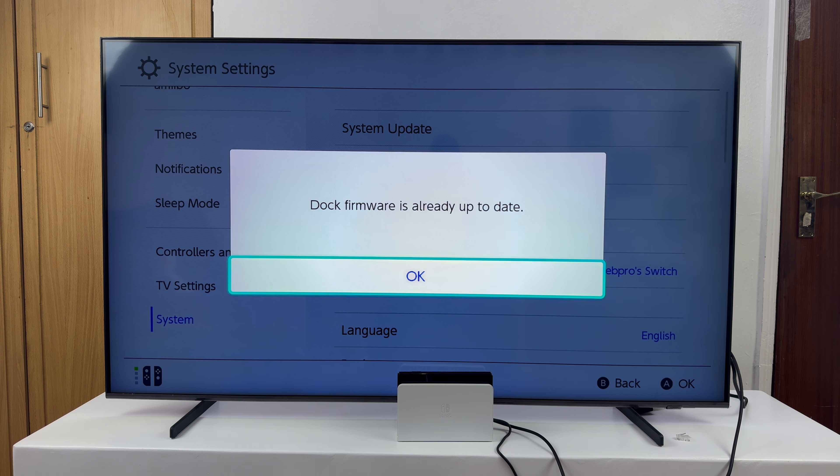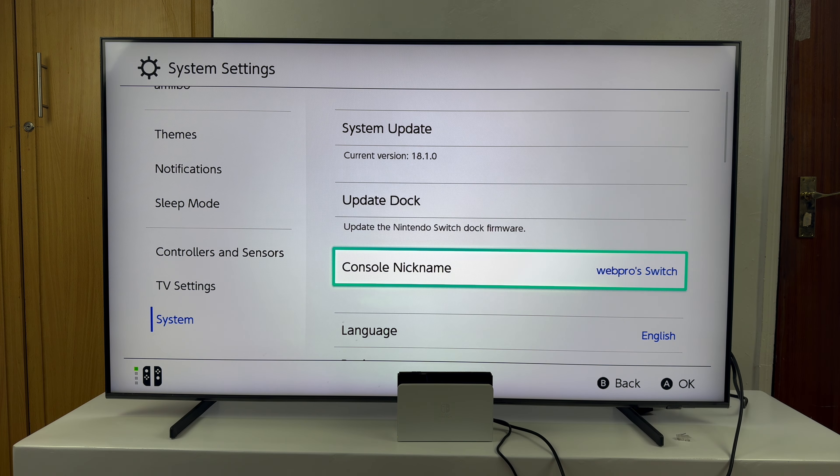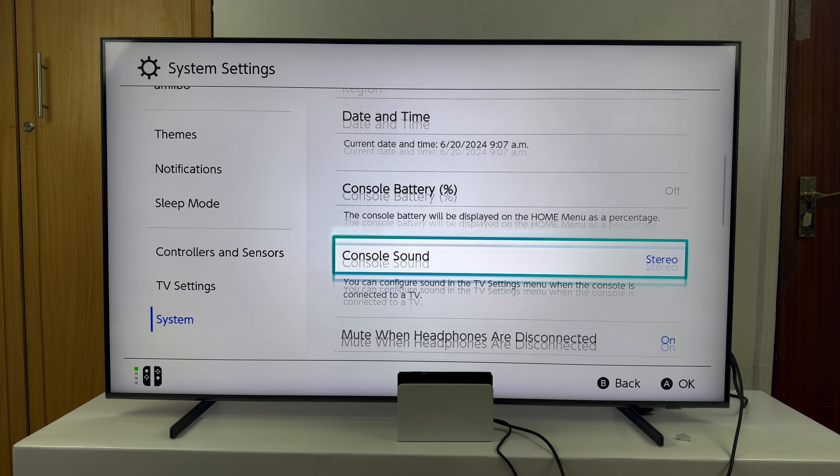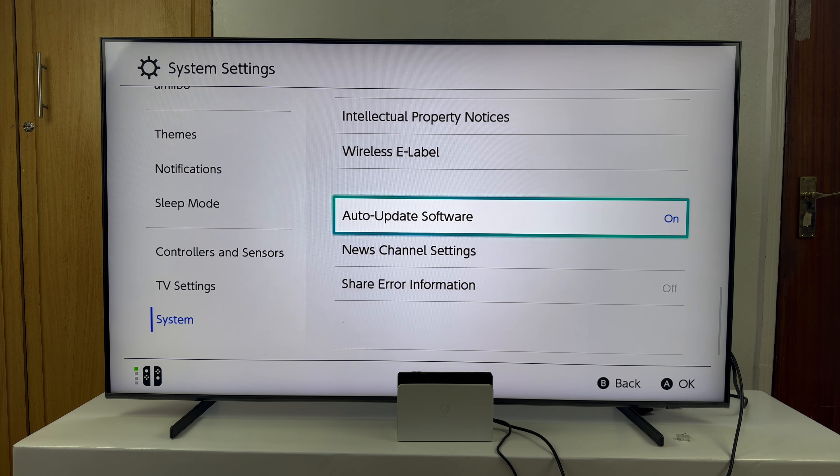Currently, as you can see, the dock firmware is already up to date. All you need to do is place your Nintendo Switch inside the dock from time to time and it's going to automatically update, especially if you have automatic updates enabled. To check that, scroll all the way to the bottom of this page until you see Auto Update Software and make sure that is set to On. If it's off, your dock might not update automatically, so leave it on so that every time your Switch is inside the dock it tries to check for available updates. Thanks for watching and good luck.